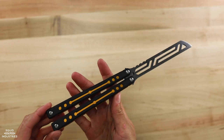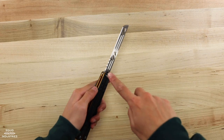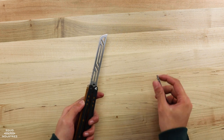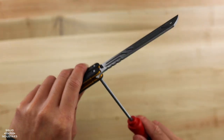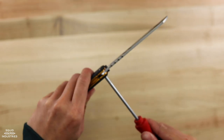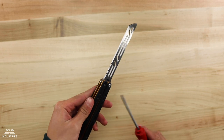For today's quick fix tips, we will be using a gold nautilus and our balisong maintenance kit. If you take out the screws and try to push the pivot out of your trainer but it is really stuck, don't worry — this is a super quick and easy fix.